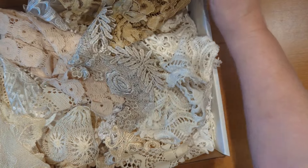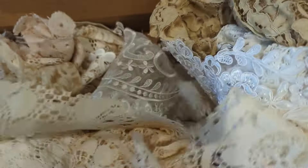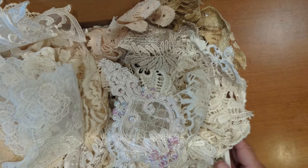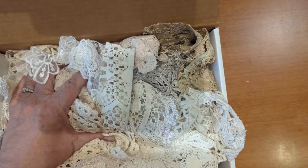I did have enough left over to make an even bigger box, so I have one jumbo box of lace. I'm not going to go through every piece, but just like the others it's going to be a mix of old and new — some tea dyed, some not. And this large box will go for $50.